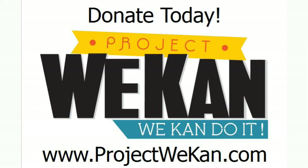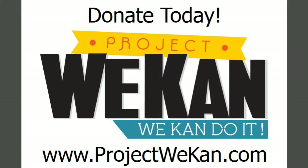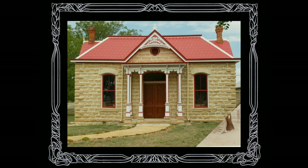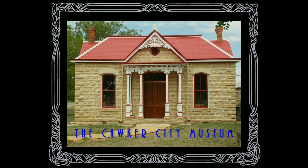And while you are at their website, check out the other community projects from across the great state of Kansas. Thank you.